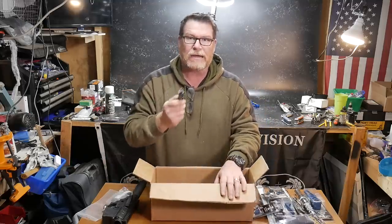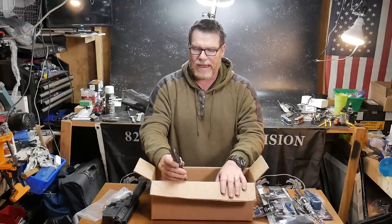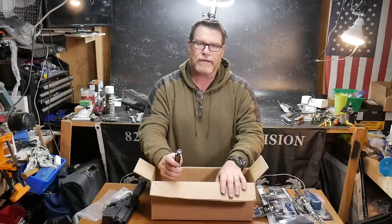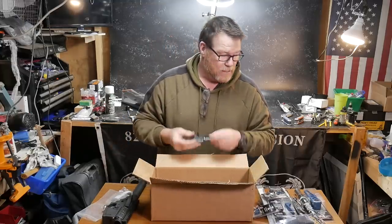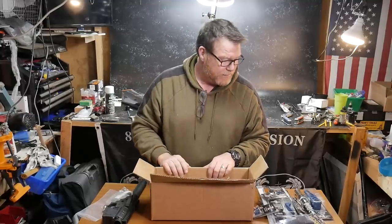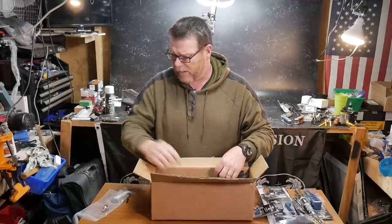I will tell you this — I showed you guys the accuracy test, and the elite build is the absolute most accurate AR-15 that I've ever put together using factory ammo. But in any case, that's it. This is the Timber Creek build with the help of PSA and the good guys over there at Airborne Arms.